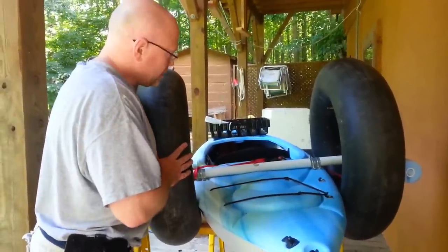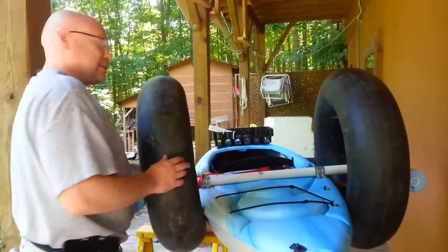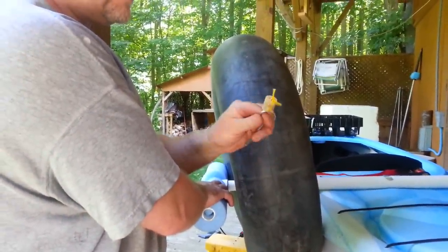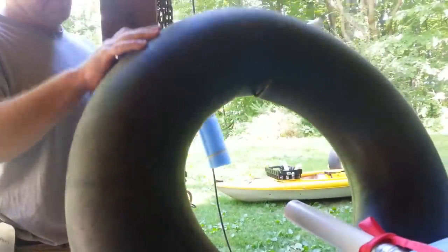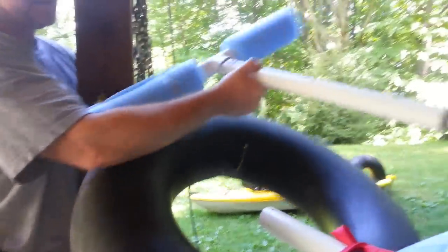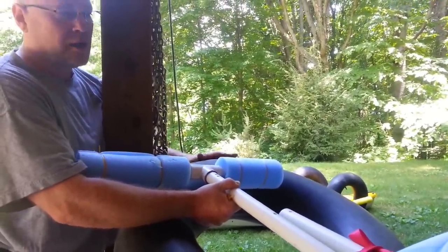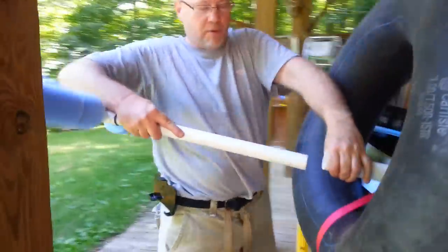A cheap pair of outriggers — both tires are about ten bucks each. I got these clevis pins at Lowe's for a couple bucks a piece. The cork is to keep them from sinking, and the PVC pipe can extend. When you're out in the water, you put this down and put your pipe back in — this holds your outriggers out more so you have more stability. I tested this and was able to stand up when it was set up that way.